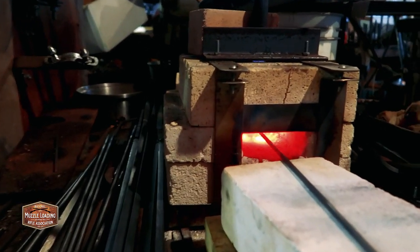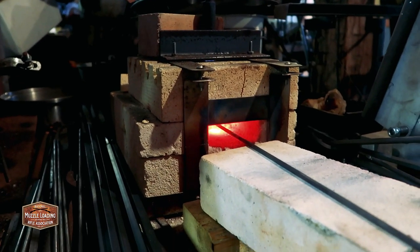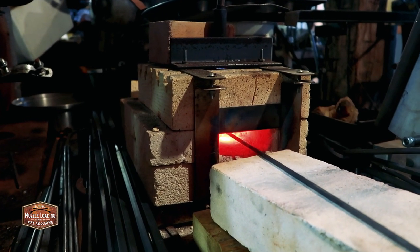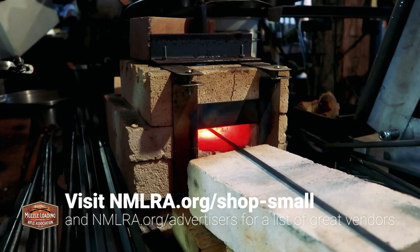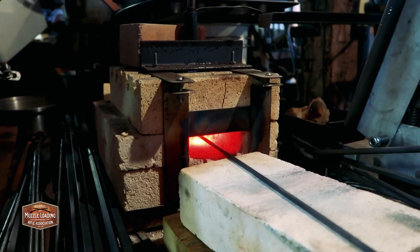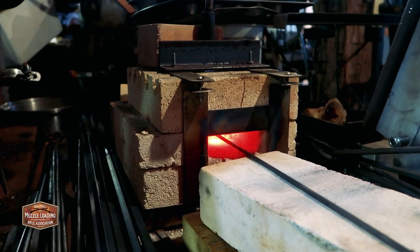You don't need an extensive forge for doing something like this. If you don't have a forge and can't get this stuff around, you can look online. A ton of the muzzleloading supply shops out there are going to have the supplies that you need to make a powder horn like this. So don't feel that you need a forge set up like this — you can get parts and have them shipped to your door.